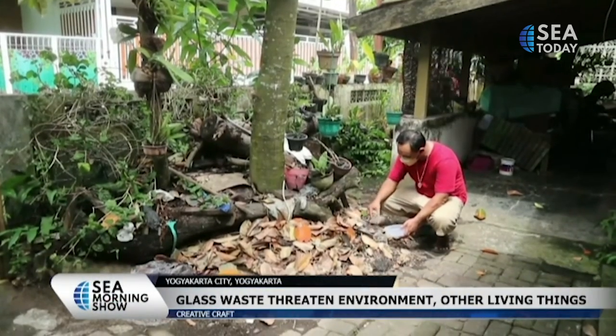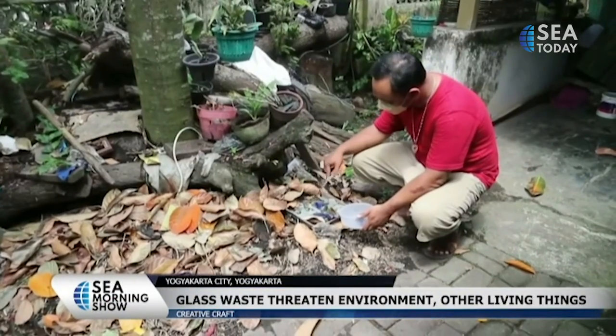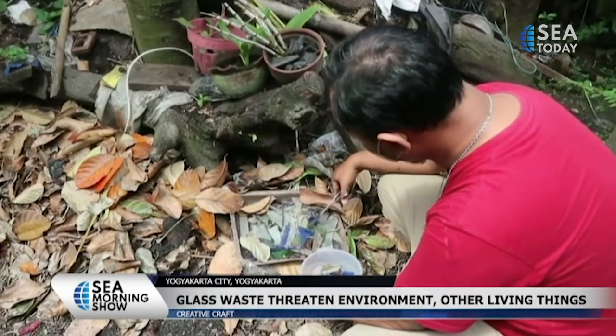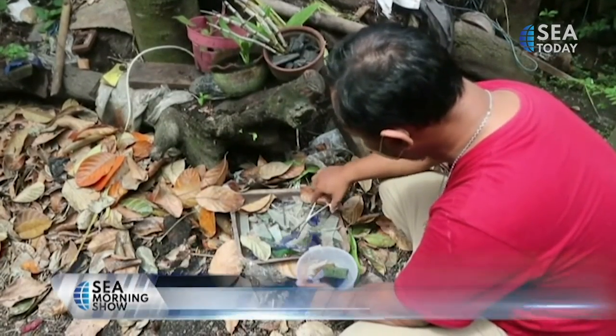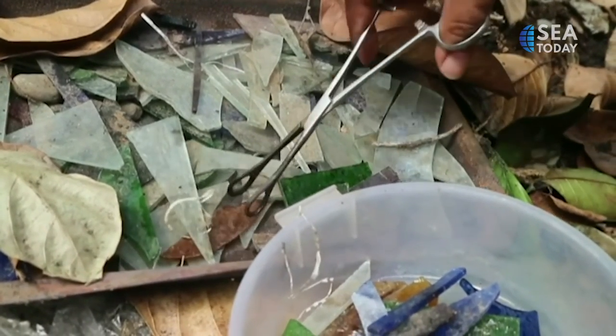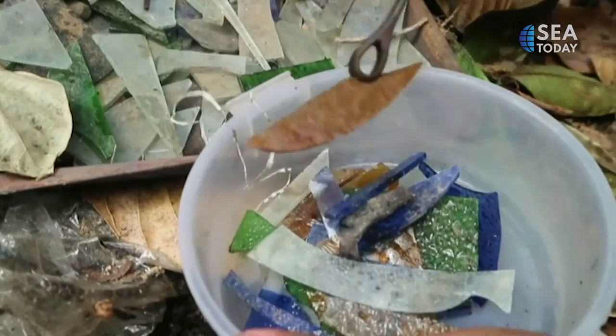Glass waste is hazardous for the environment and other living things. Apart from being non-biodegradable, glass waste also has sharp edges, so it can cause injuries. Starting from concern about the amount of glass waste that is thrown carelessly, Ivan began to hone his creativity.